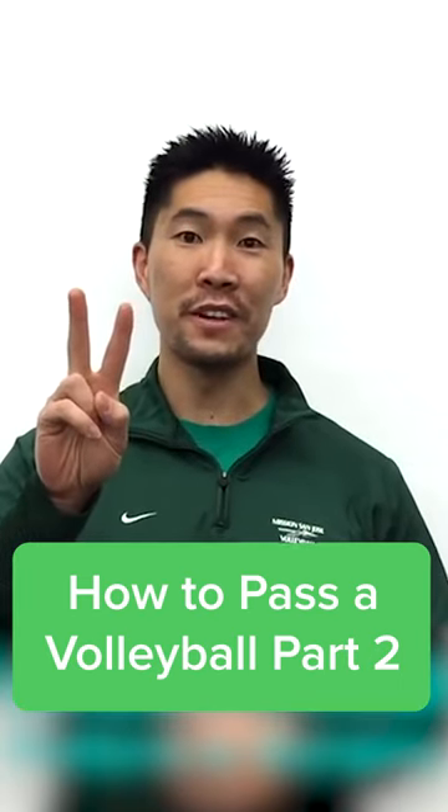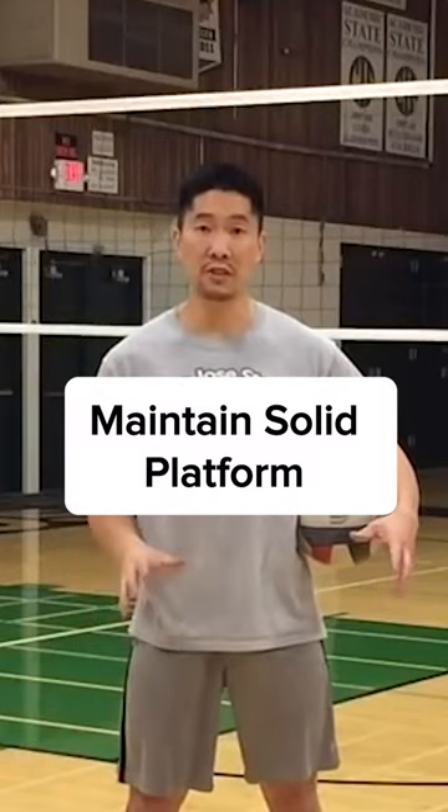Welcome to part two of passing fundamentals. It's very important to freeze to your target because that's what allows you to pass with accuracy. Make sure you don't separate or break your platform at the elbows when you're passing. It's very important to keep a very solid platform.